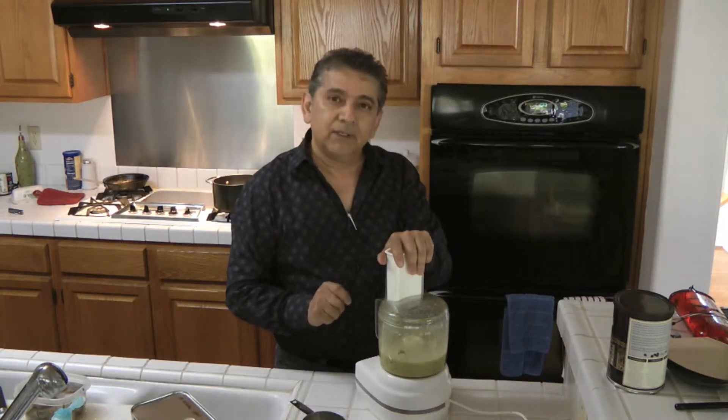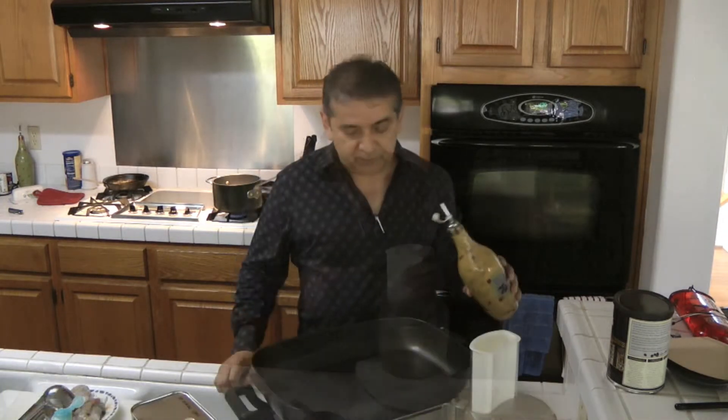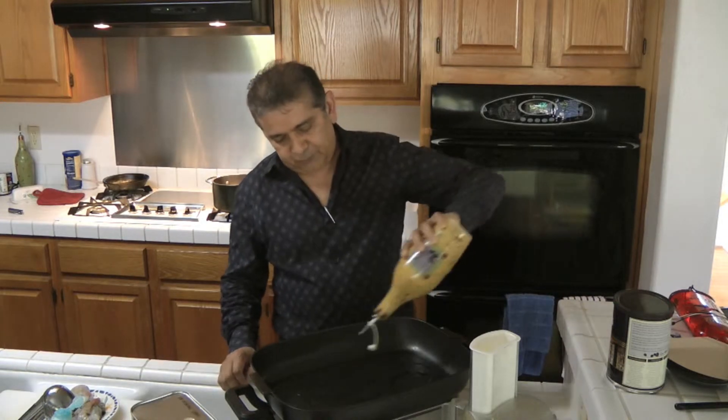That should be enough. The sauce is ready. Now we're going to prepare the shrimp. I'm going to add a little bit of cooking oil.